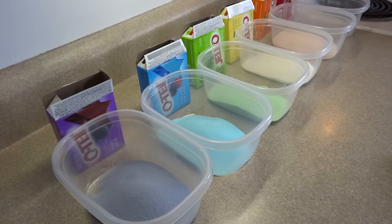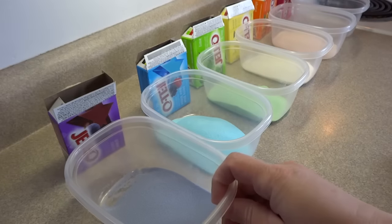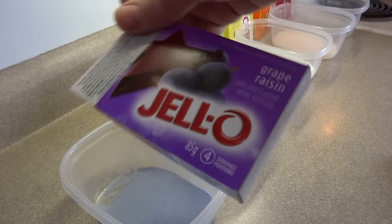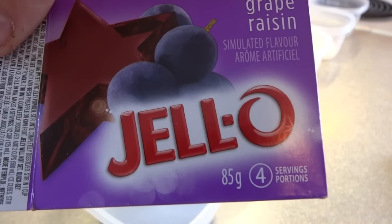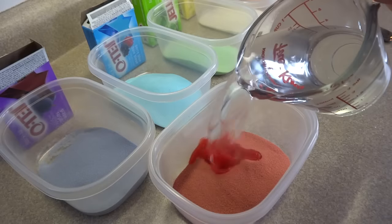What you're going to need is six different flavors and colors of Jell-O. Take each of the Jell-O packets and put them into an individual plastic container. This is a three ounce or 85 gram package — it's also called jelly, depending on where you live.